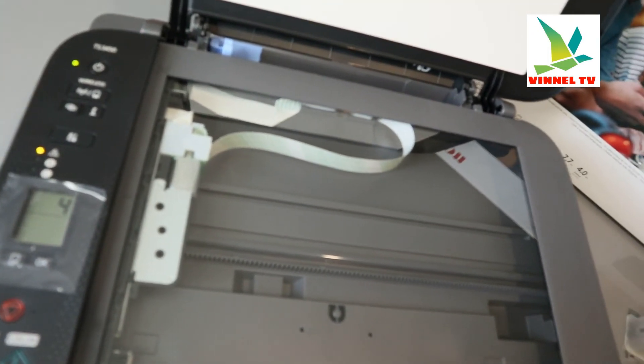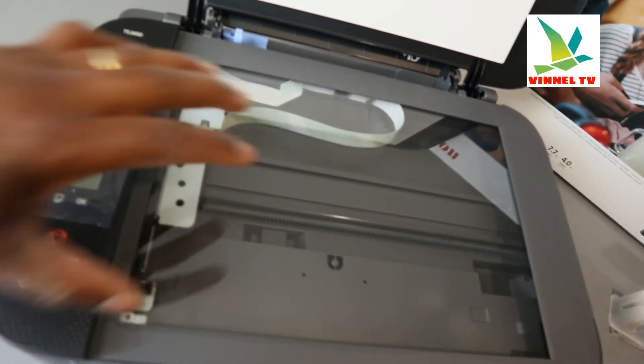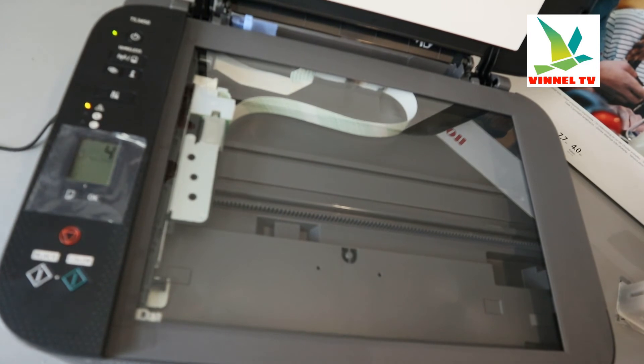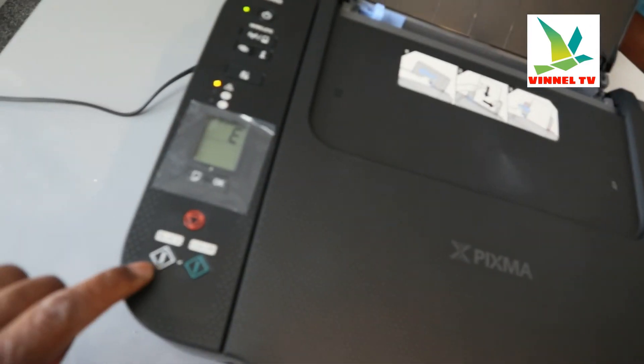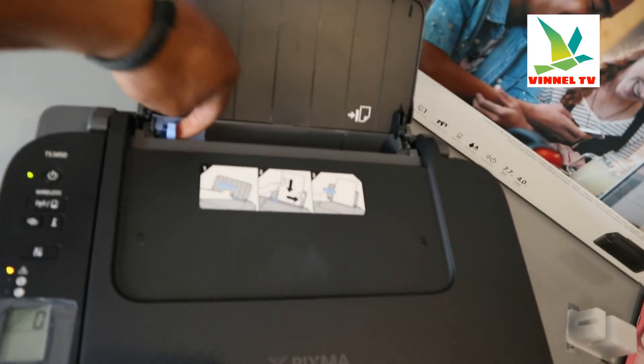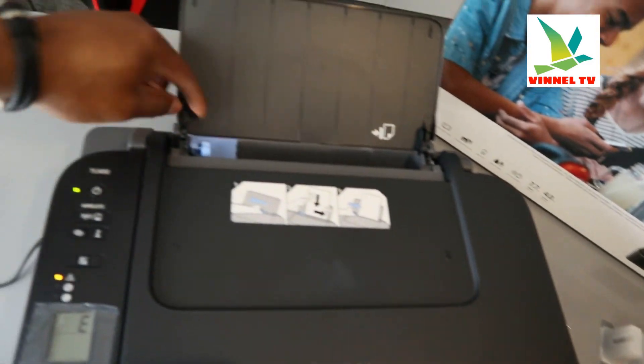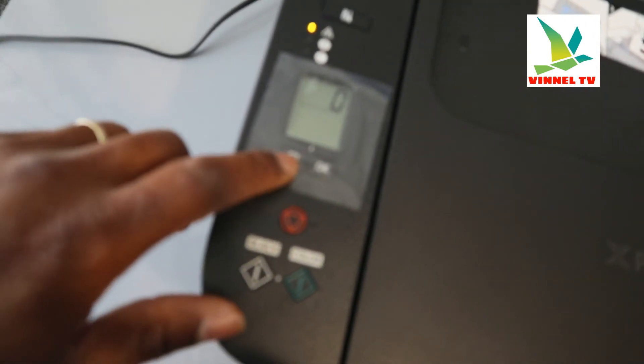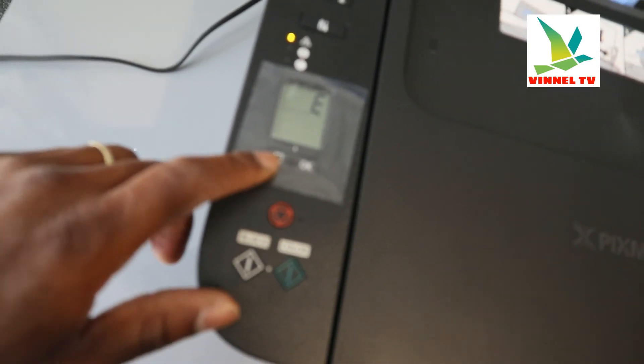This is the flatbed scanner — you load the particular document you want to copy or scan on top of the scanner and select the job you want to do, either copy black or copy color. This is the rear paper tray where you load A4 paper or 4x6. This button here is for you to change to the particular paper you are using, from A4 to photo paper.